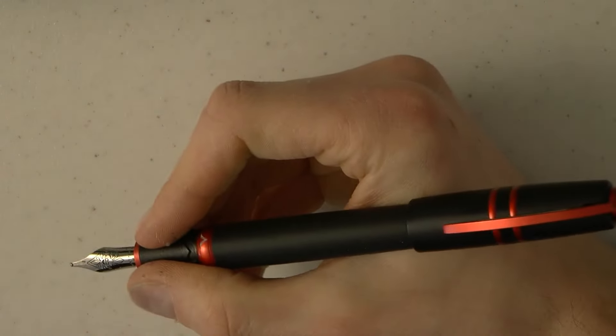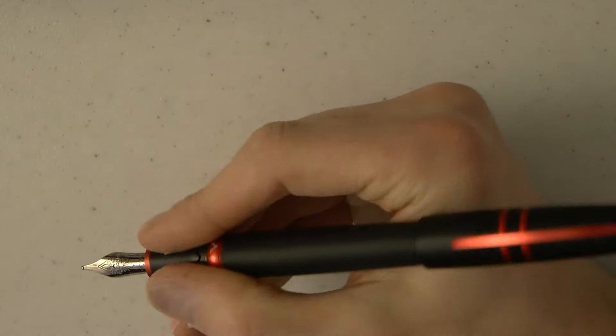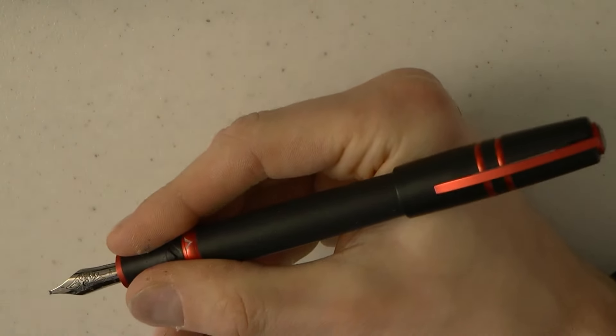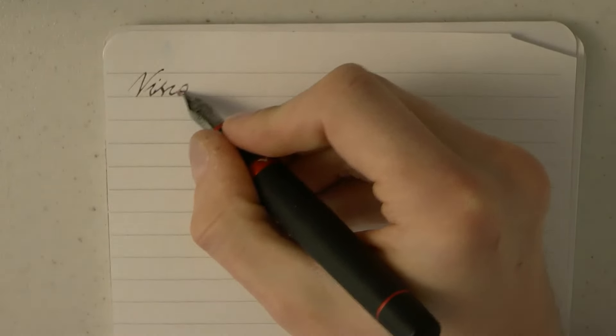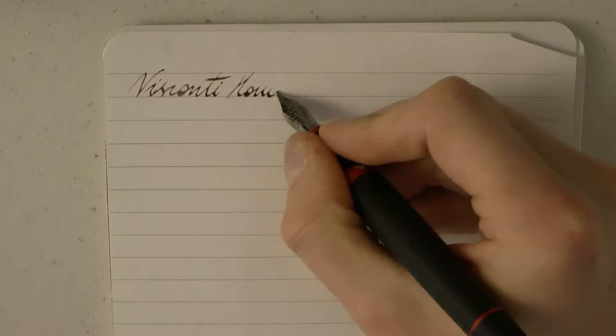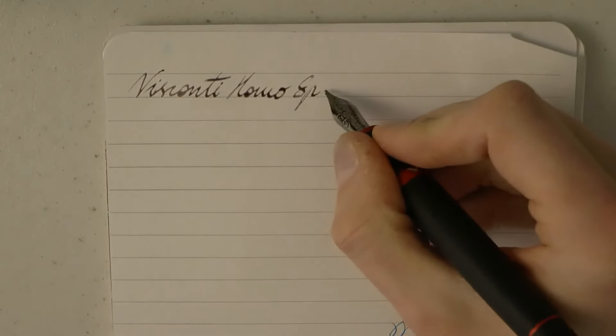It's a larger pen, as I said, but for those who love it, it can be posted — it's pretty secure posting too, and you have a really big pen on your hands. So I prefer to use this unposted personally. Let's see what we can accomplish writing with this pen. I should point out that this nib was tuned by Marc Bakas — so it is a nibmeistered nib.